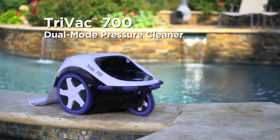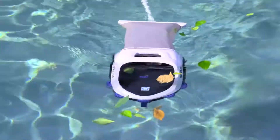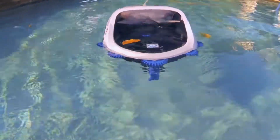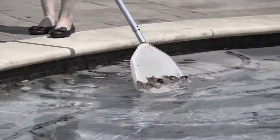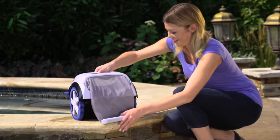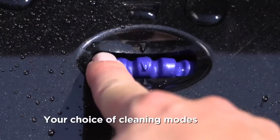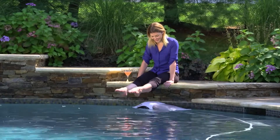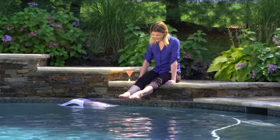Introducing innovation at its finest — the most advanced, easiest, and only way to keep the top surface and interior of your pool sparkling clean. Forget the net, leave the skimming to us. With Trivax 700, you're in charge. Choose from two cleaning modes and experience the only cleaner that puts the chore of manually skimming the pool surface behind you.